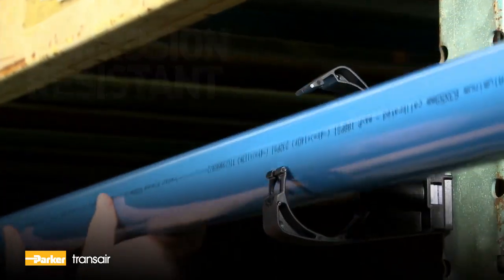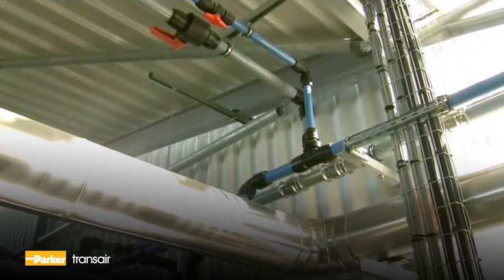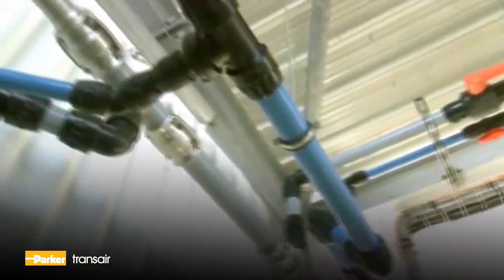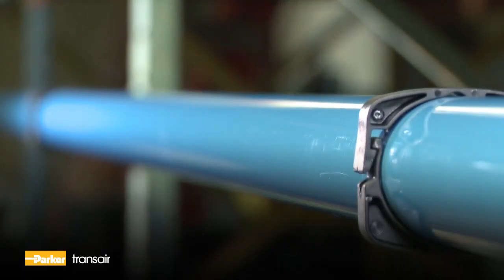These attractive lightweight pipes are supplied ready to install. There's no need for welding, soldering, gluing, or threading. And with the pipes being so light, fewer fixing clips are needed.